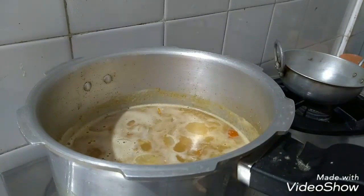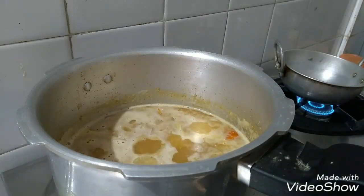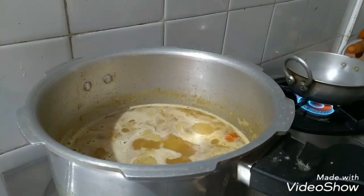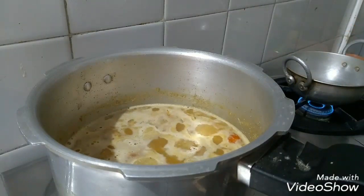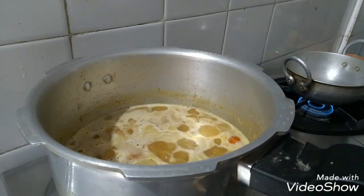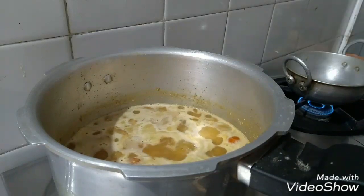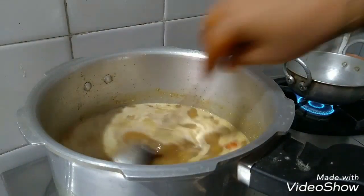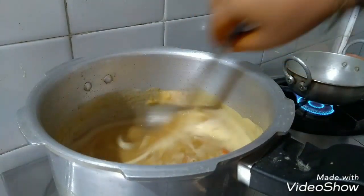I will add a little bit of salt in the pan. Put the garlic in the pan.